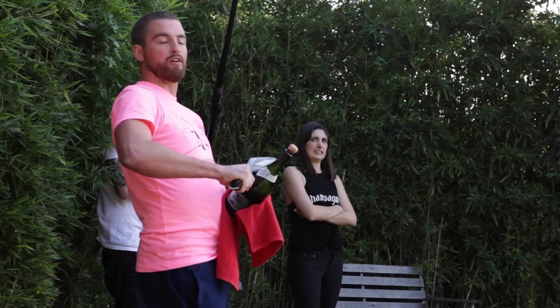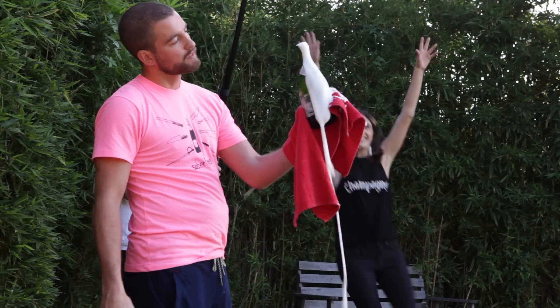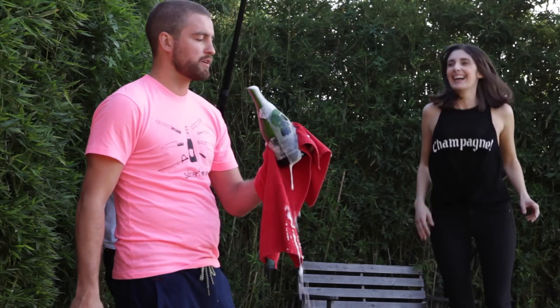Again, don't ever, ever do this at home. Look — that was a pretty clean saber.